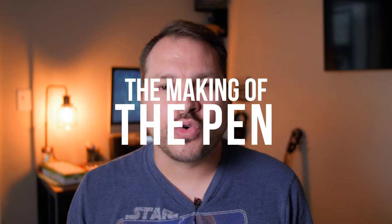On today's episode of the Piedmont Motion Picture Show, we're taking a behind-the-scenes look at the making of my newest short film, The Pin, and that starts right now.